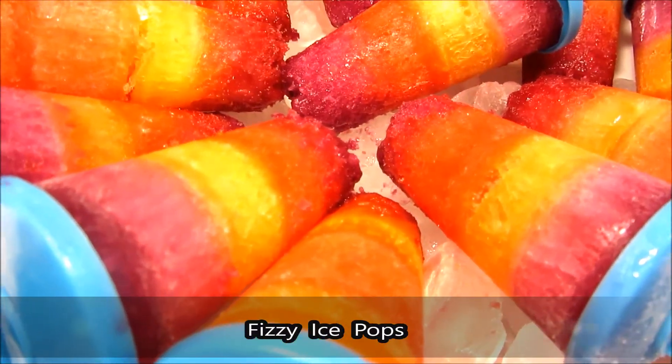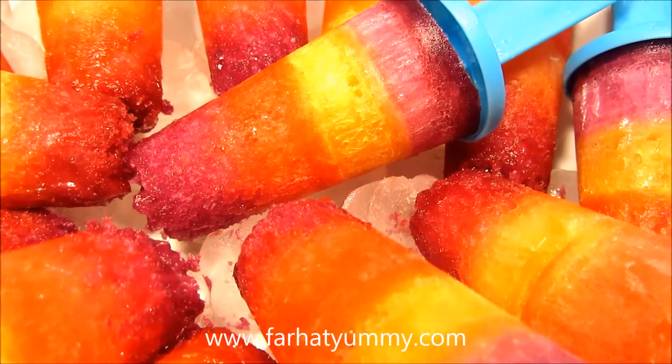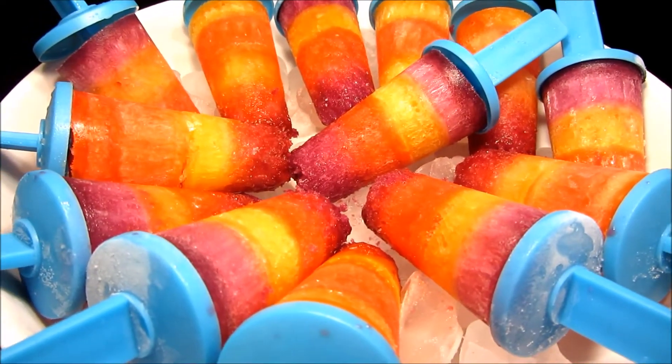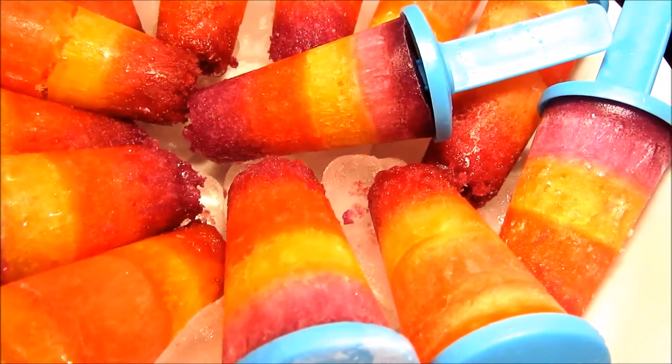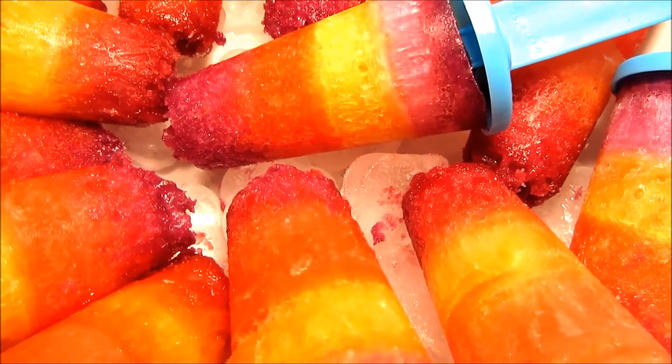Hey everybody, welcome back to my channel! It's your girl Farahad and I have the website called Farahad Yummy. In today's video I just want to show you how to make easy peasy fizzy ice pops. It's gonna be fun, and for those people that have kids, kids can get involved doing this — it's very very simple.